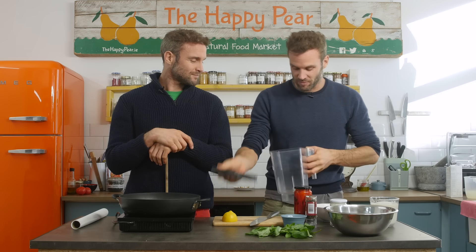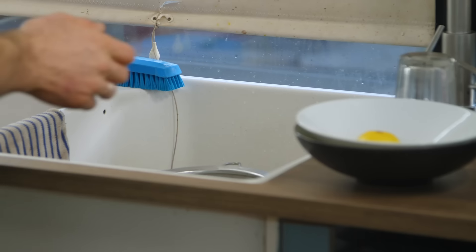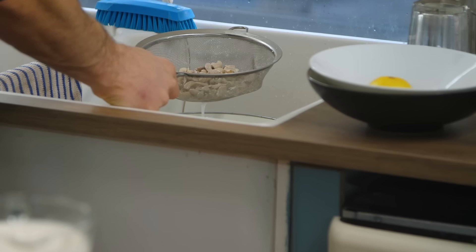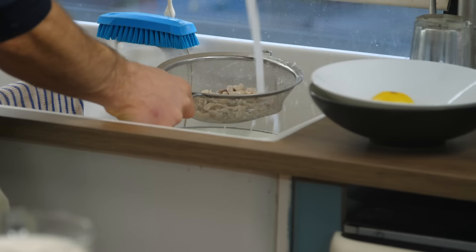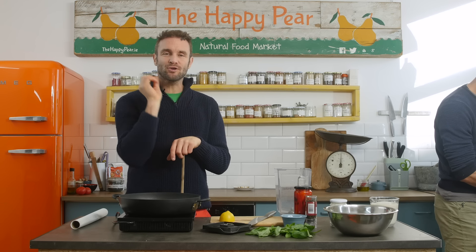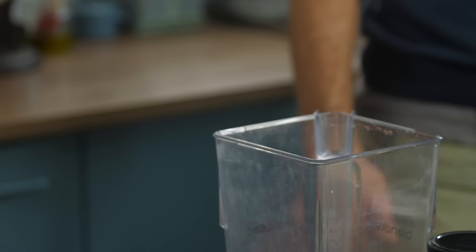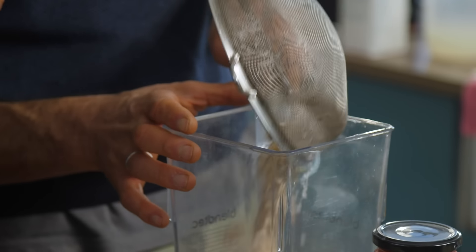Into our blender we have 100 grams of cashew nuts which we soaked overnight. If you don't have time to soak them overnight, put them in a pan and boil them for about three to five minutes. They're raw cashew nuts. The next most important step is to drain and rinse them — rinsing removes some of the acid and makes them a little sweeter. The cashew nuts are gonna give that smooth creamy texture to this sauce.